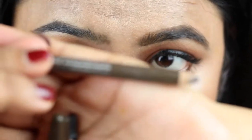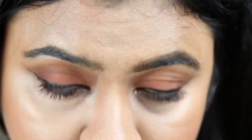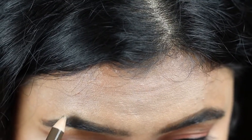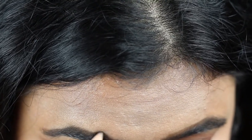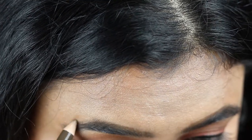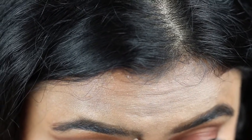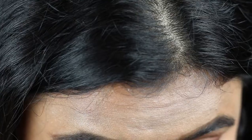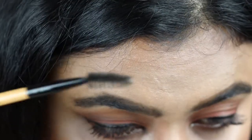Now I'm going to do my other eyebrow. For this eye I'm going to use this Essence eyebrow pencil in the shade Dark Chocolate, and I'm just following the same steps — first outlining my eyebrows using smaller strokes, again following my own natural eyebrow shape.